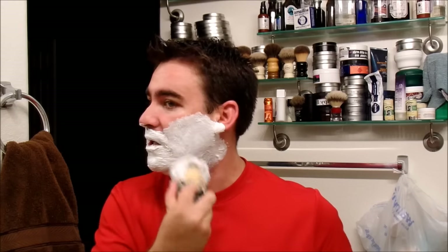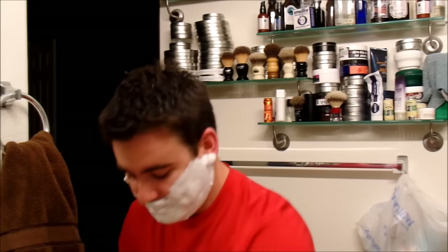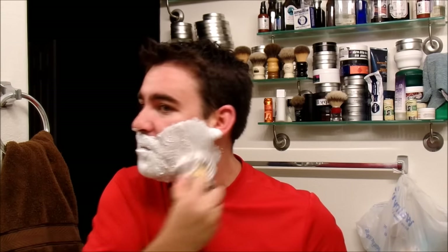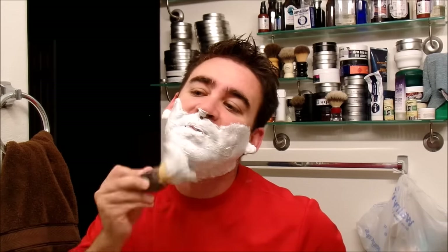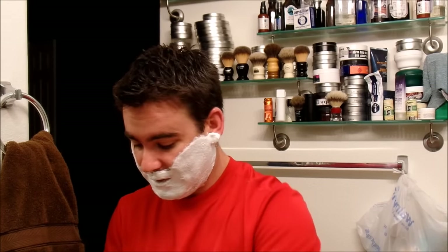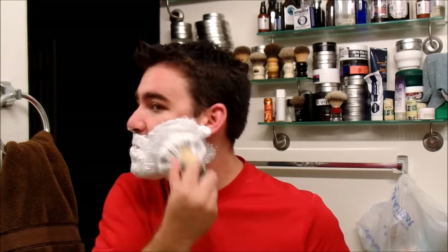If you want to try it — it does make it more aggressive, and maybe you want that. Maybe you have a little bit of extra growth and want that extra efficient shave one day. Go ahead and try it. But the razor on its own is absolutely fabulous. Now, if they made an adjustable double open comb — if Phoenix ever decided to do that — I would be first in line to buy it because that would be super cool.